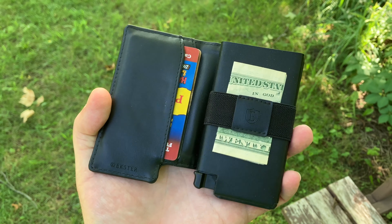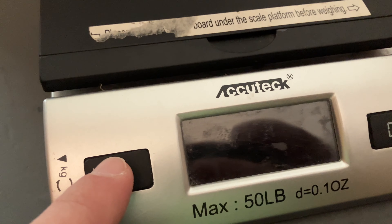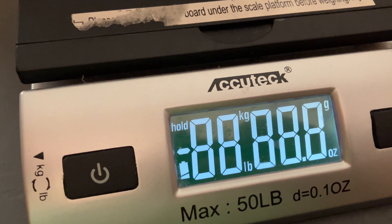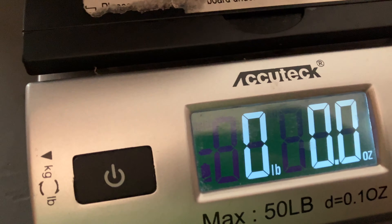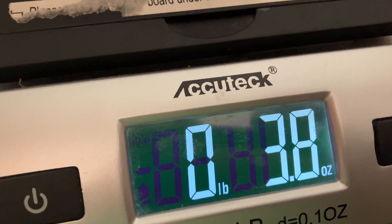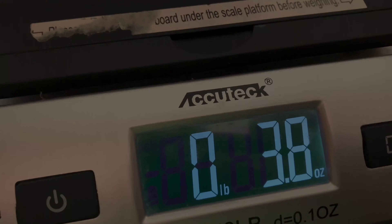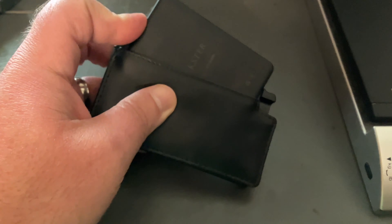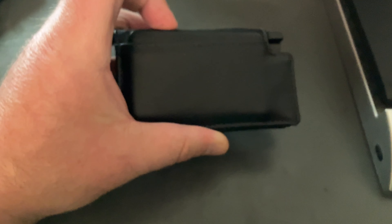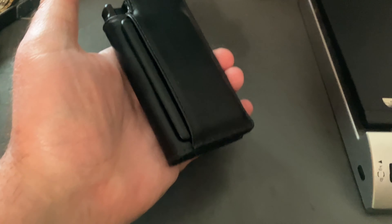Let's go ahead and get a weight on this. Let's get a weight on the wallet — fully loaded. Just under four ounces. The back slot there is perfect for one of the Extra trackers. Fits in there really good.